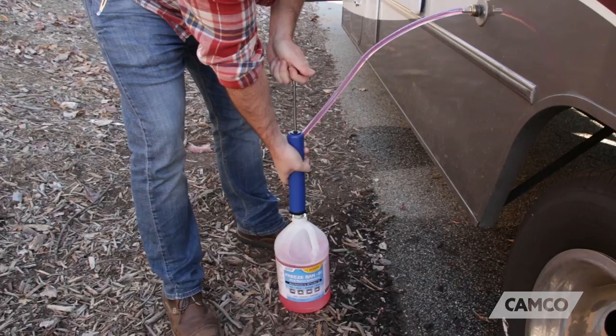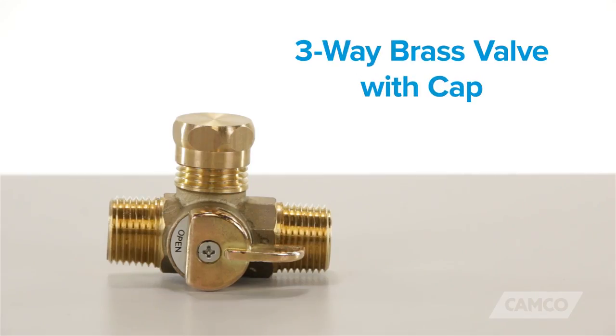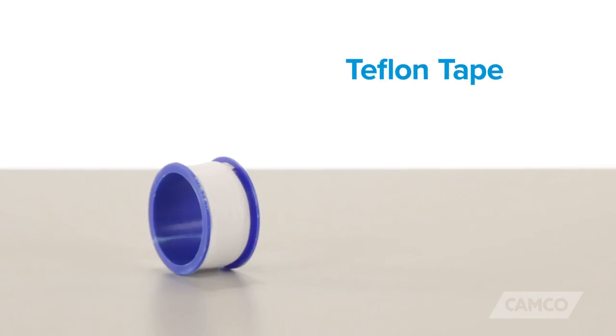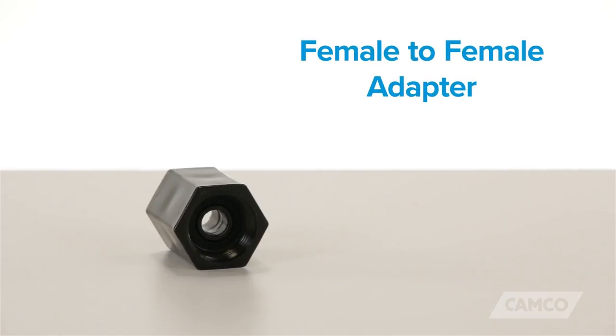It also keeps you from having to hand pump the antifreeze. The kit includes a three-way brass valve with cap, a 32-inch clear siphon hose, Teflon tape, and a female-to-female adapter.